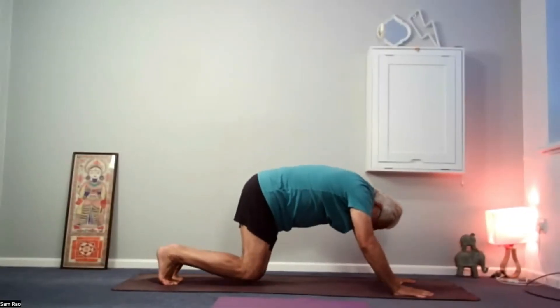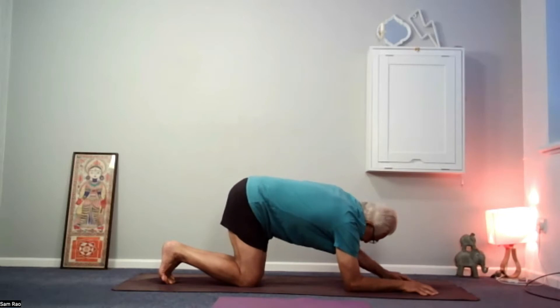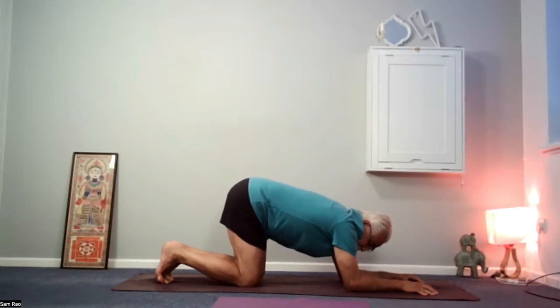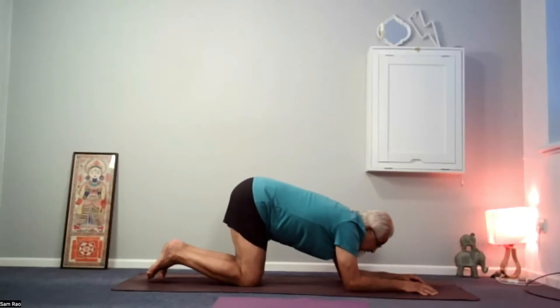Drop the knees to the mat, drop the elbows to the mat. Check that the elbows are underneath the shoulders, knees are underneath the hips. Fronts of the feet maybe on the mat, maybe toes are tucked in — that's fine.